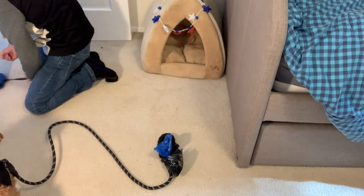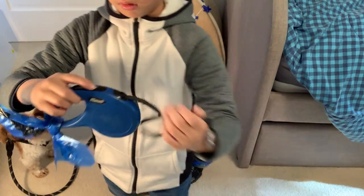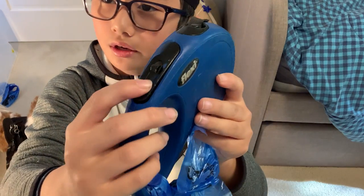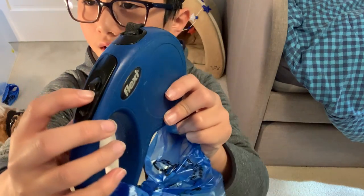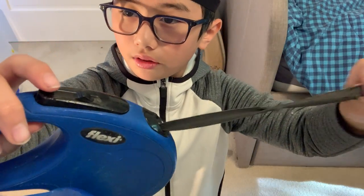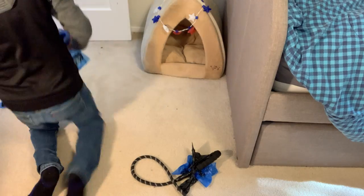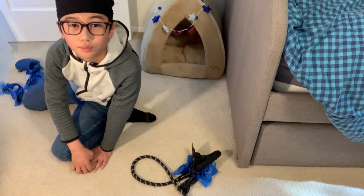The second kind is a retractable leash. Some just retract and some have this switch. This is called the Flexi brand. This is the switch — when it's up, it doesn't go in or out. When it's down, the button goes up and it goes in and out. When you press the button though, it doesn't go in or out. The hook is the same as the regular leash.